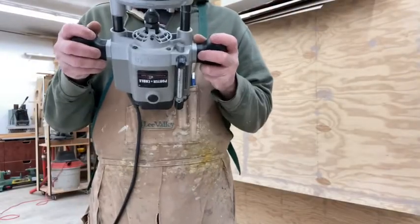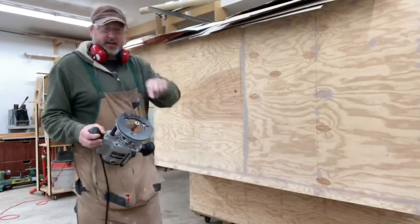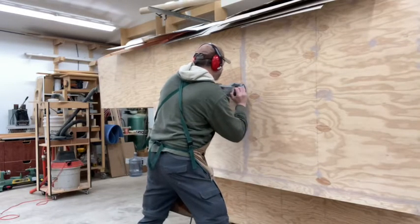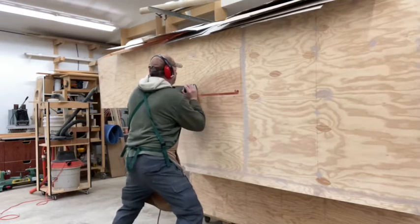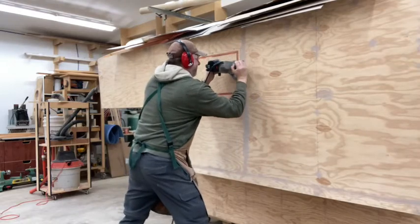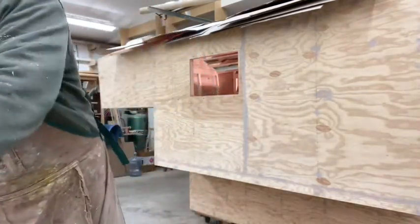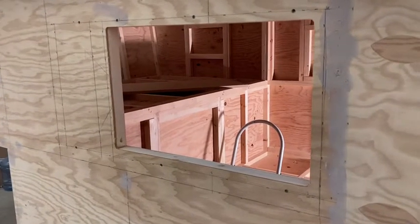I've got my bit set for the depth of my material. Because it's the inside of a frame, we're going to be going clockwise so the cutter is always cutting into the wood. There we go — one window rough opening. I probably should have put on a dust mask for that.